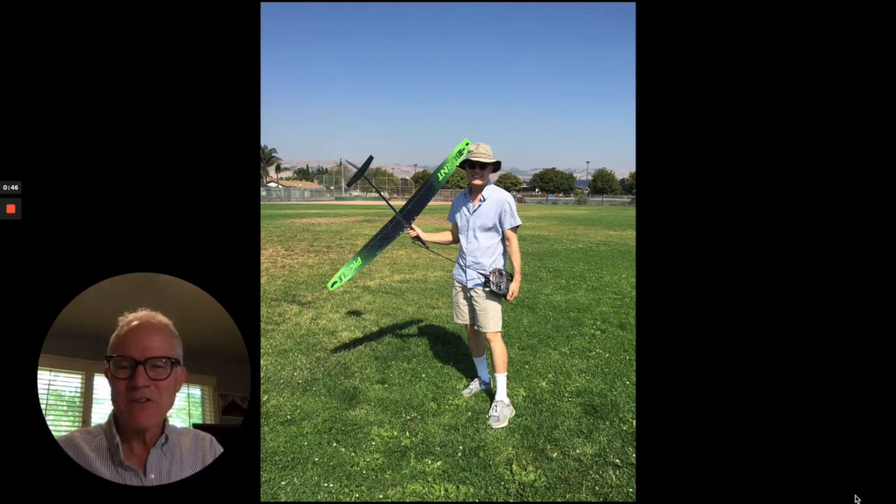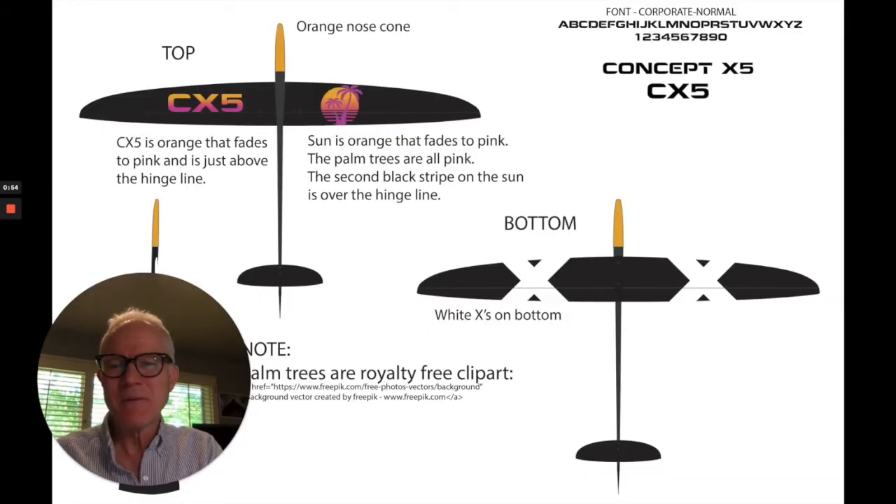I wanted to show you how I'm now repairing wings. This is my current plane, which is a CX-5 Concept X5, and I've just loved it. You can see the custom graphics that my son designed on here. I'm really big on black bottoms on the wings — I feel like you can really see graphic symbols on there, so I put two big Xs on the wings. This is the Concept X5 that I fly.